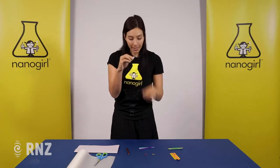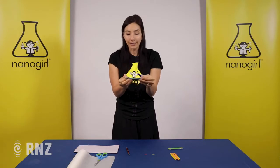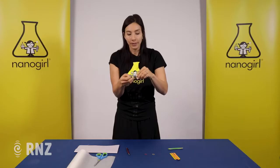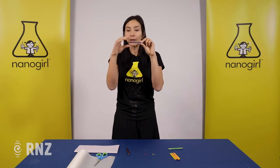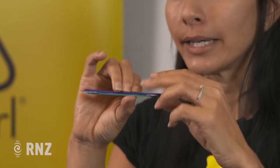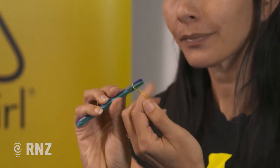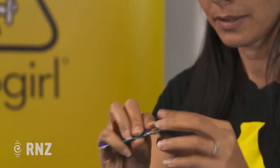We're going to fold these in half to make little stackers and they're going to give us the space that we need. So now we're going to make a sandwich — we've got our ice block sticks, we're going to put these little stackers in between, and then add our paper and stick on the top. To hold these together we're going to take an elastic band, one on each end, and tie those on.